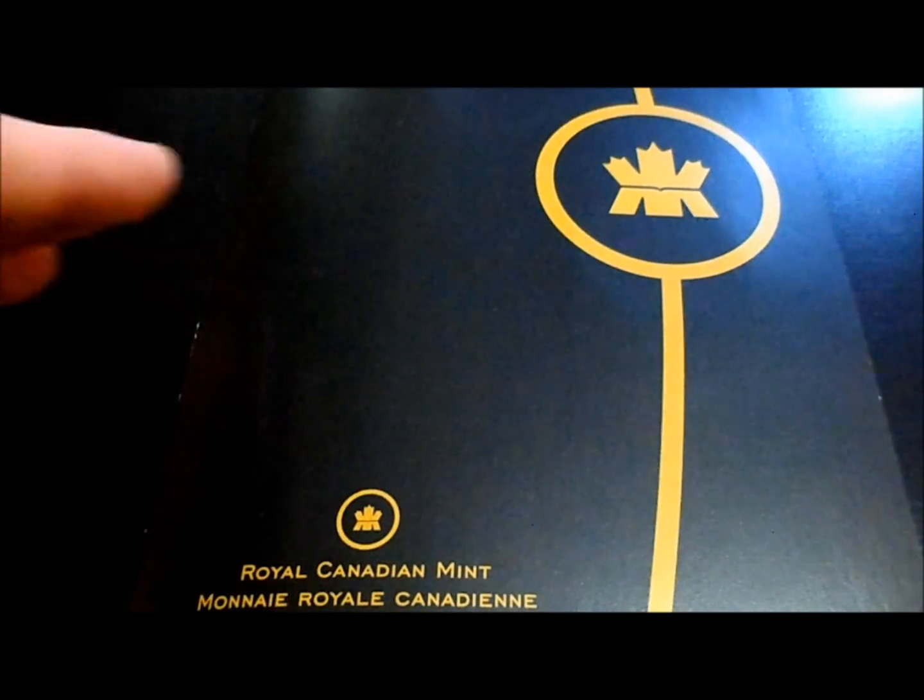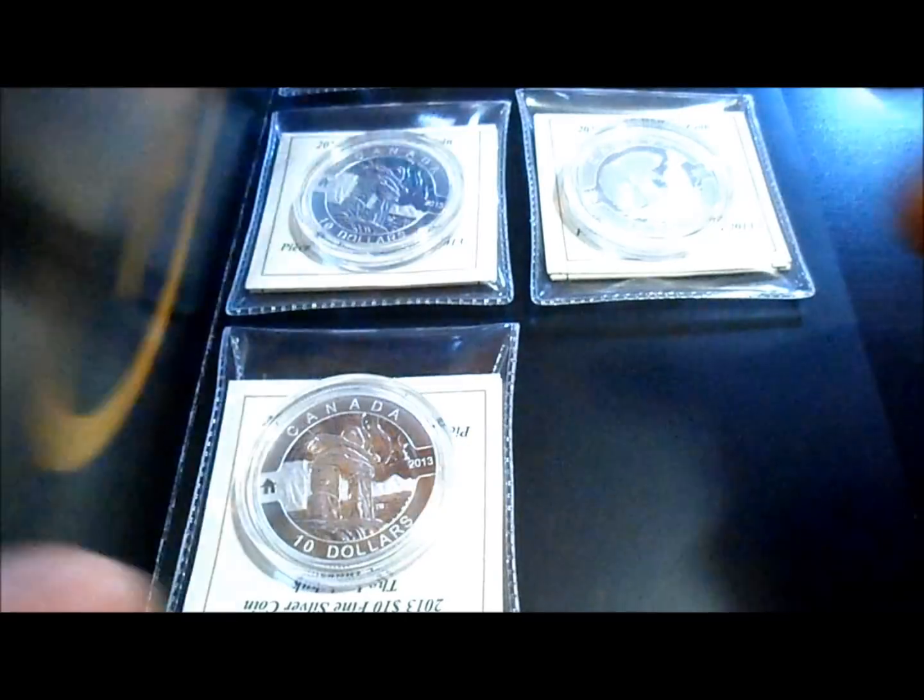Hey, what's up guys, G Silver Money here — another coin video. This is the Old Canada series.